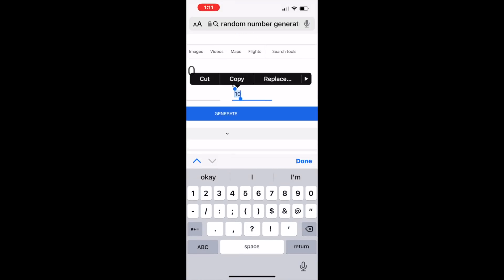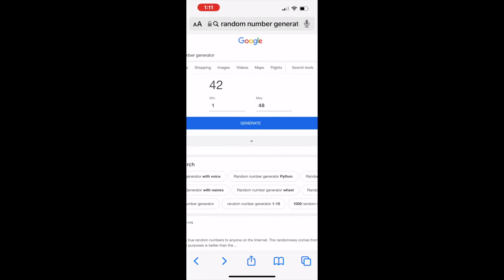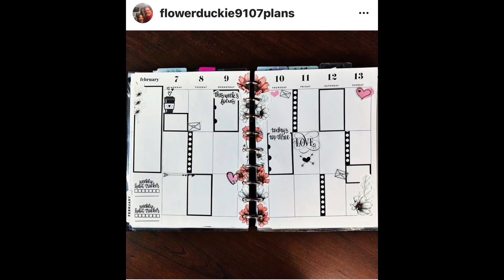I hope you enjoyed looking at their spreads. Now here's the fun part — I went to the Google random number generator, put in 48 (the number of spreads), and hit generate. Number 42 it is! Number 42 is this spread from flowerducky9107plans. Her name is Noreen and she's been a patron for a long time now — she's super sweet and very supportive of other planners in the community. I'm going to create a spread based on her style: colors in the middle, black and white on the outside, with alternating colored and black-and-white florals. I'm going to find some floral stickers and pull out some black-and-white sticker books.